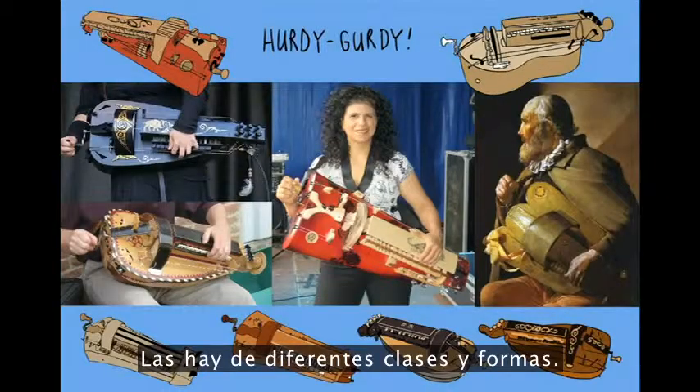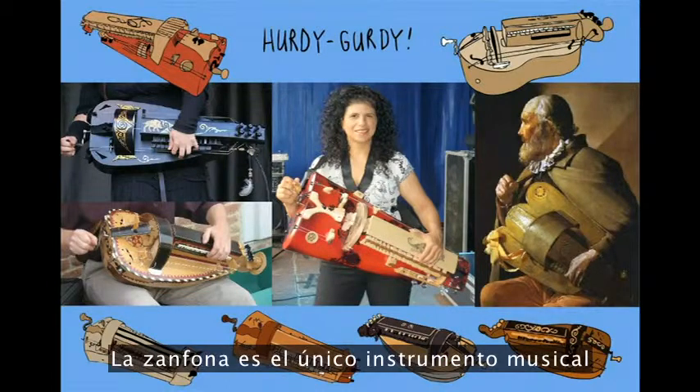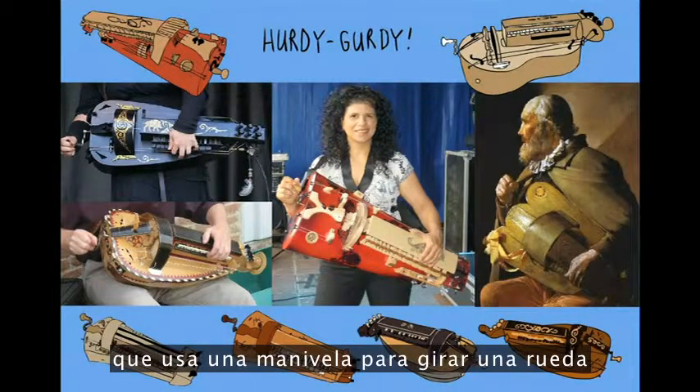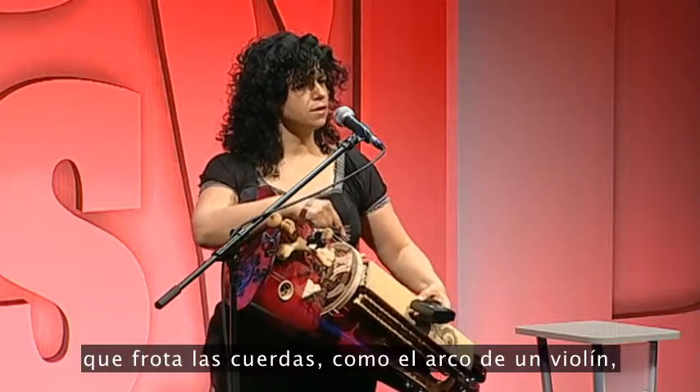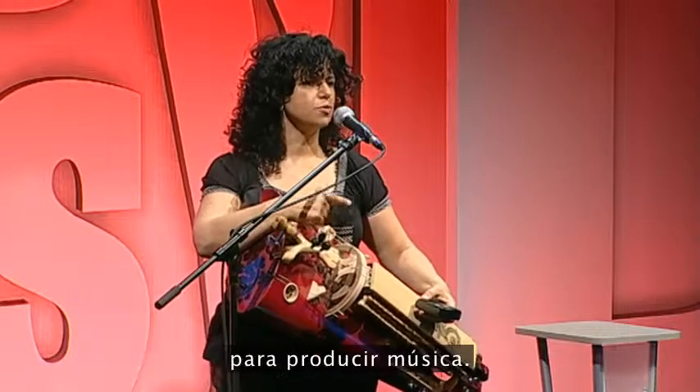So these are the different kinds and shapes of the hurdy-gurdy. The hurdy-gurdy is the only musical instrument that uses a crank to turn a wheel to rub strings, like the bow of a violin, to produce music.